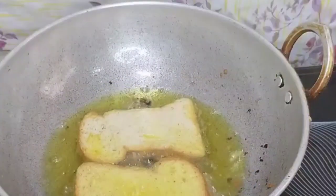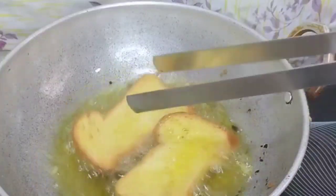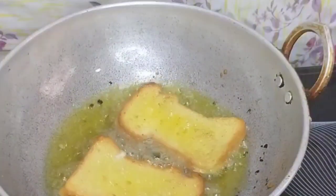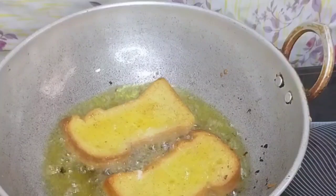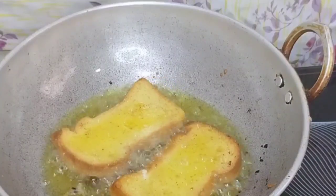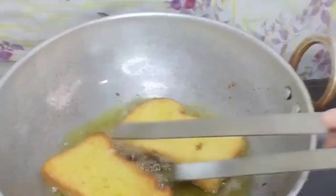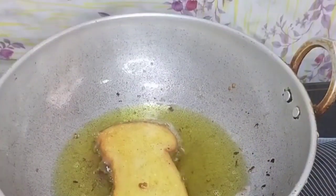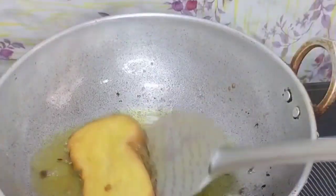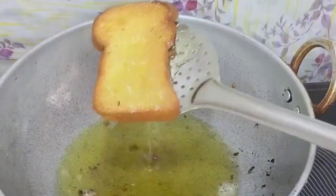We will fry the bread in oil. If you want to dip it in the oil, I will make oil in the pan. Take oil in the pan — this will be good. It will start frying.